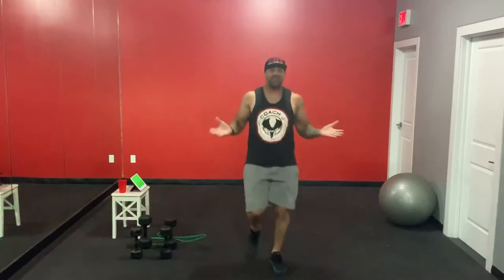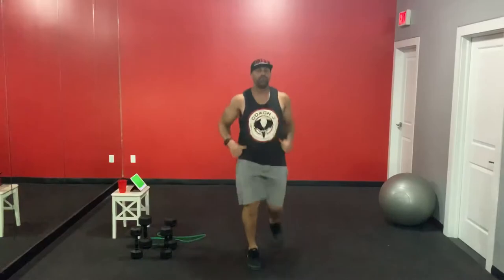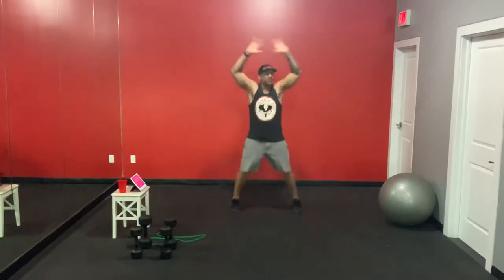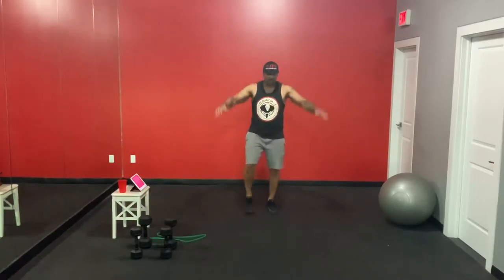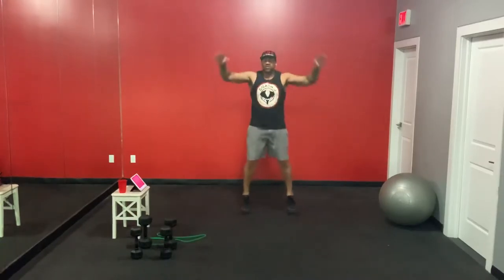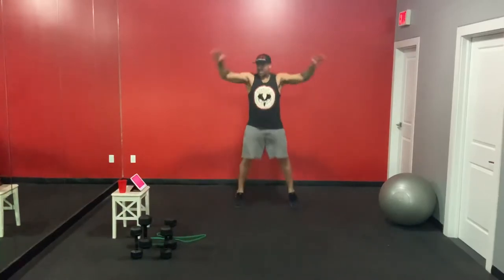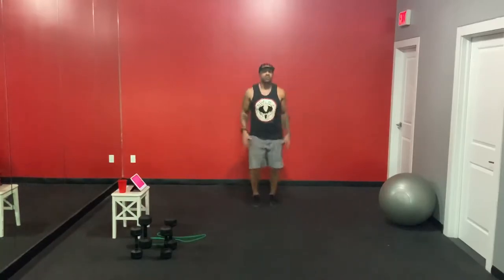We've got 10 seconds left on the jog. Now, this is day six — we should know what's coming next. If this is day one for you, you're going to learn the warm-up right here. We go to jumping jacks. Low impacters — I'll show you various low-impact options you can do throughout the 21 days. Back to normal jacks, 20 seconds.